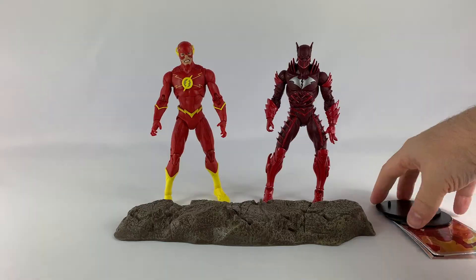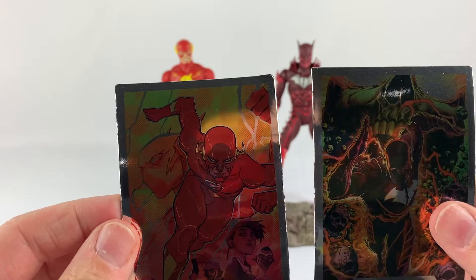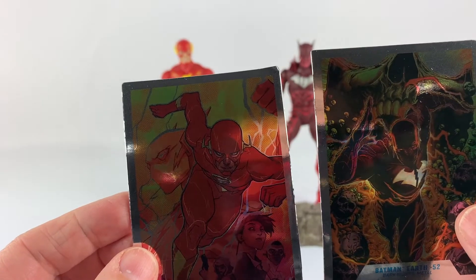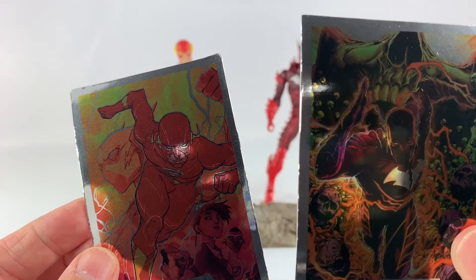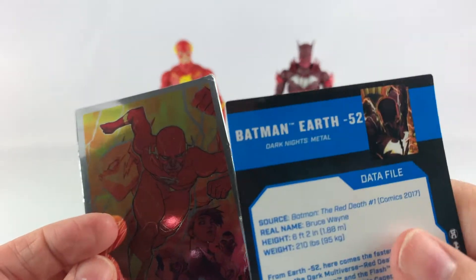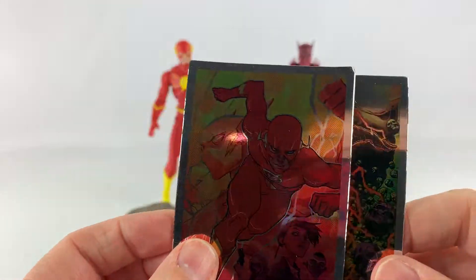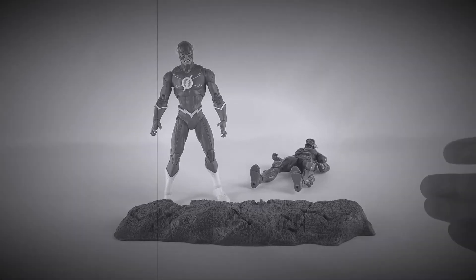Before we get into all that, let's look at the accessories. This comes with two DC stands, which you will definitely need to stand these up, and the cards for them — these are the holographic foil kind. My Flash card is pretty bent up, which sucks. We don't have a regular single-carded release of Red Death, or Batman from Earth Negative 52, so I'm assuming we'll probably get one since this is the holographic version and not the plain version. He's bowlegged from coming out of the package — can't even stand on his own.